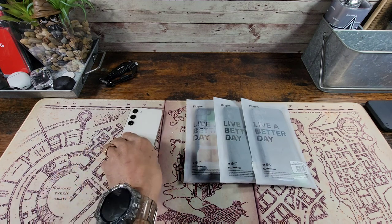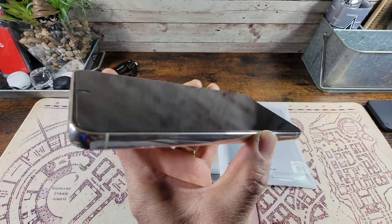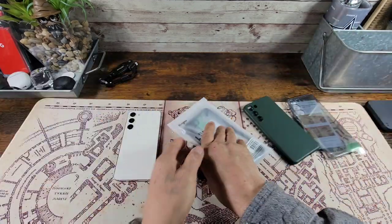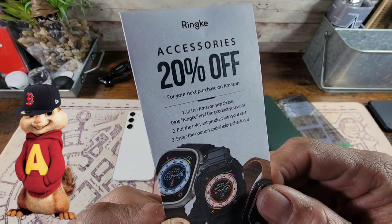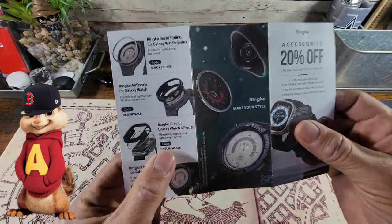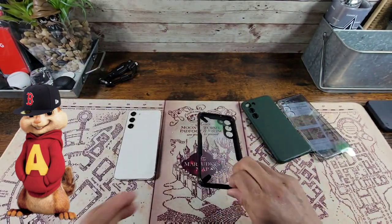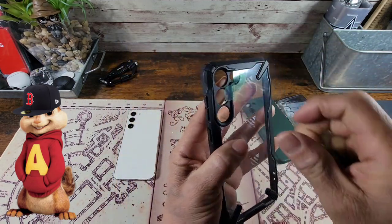There will also be one extra link for the glass screen protector my wife has on her S23+, which is also from Rinky. We have a pamphlet that reads: Rinky Accessories, 20% off for your next purchase on Amazon. Do not miss out. We also have a protective film removal guide located on the inside — there's a little tab, pull that away, and then from the outside as well.